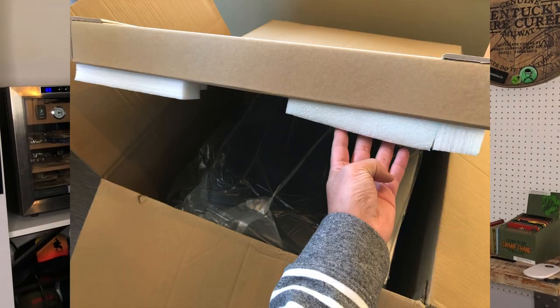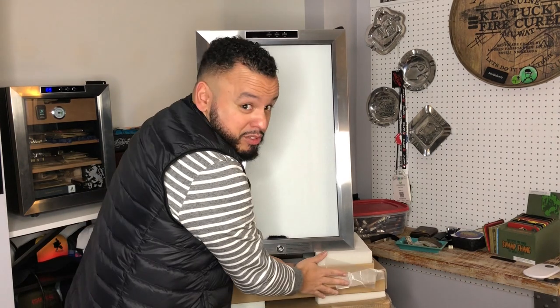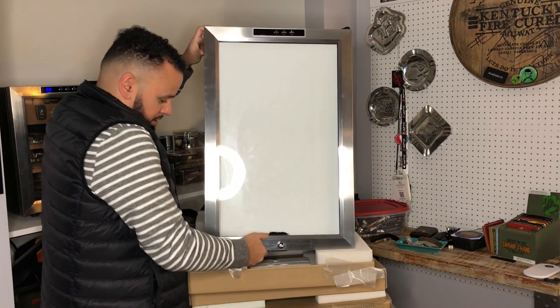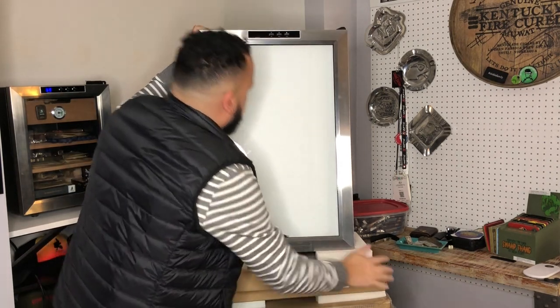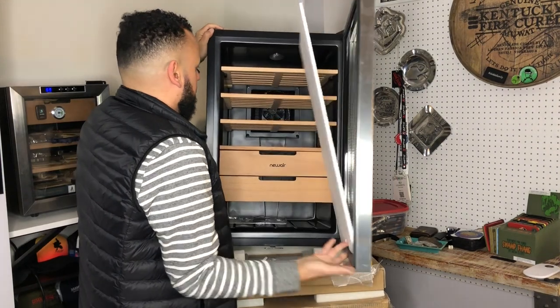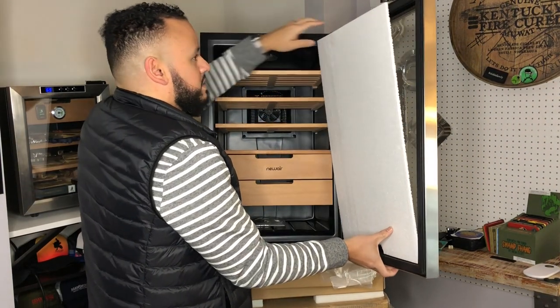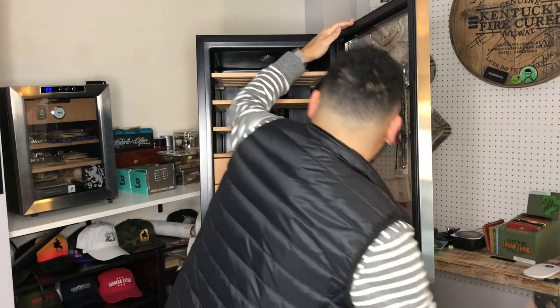They did not spare on the foam and protection. Look at this — that's the good stuff. Nice front for the real good stuff. Let me get some of this tape off and dive right into this bad boy. Some unboxing going on — softly opening up the door. There it is. A little panel blocking the glass — put that off to the side.